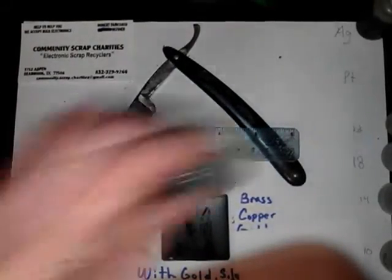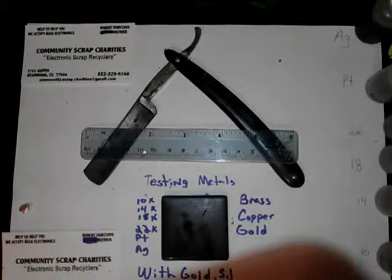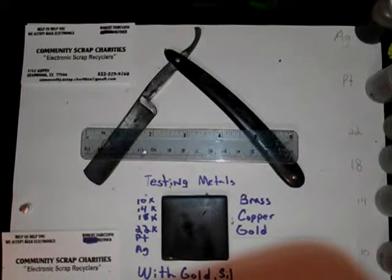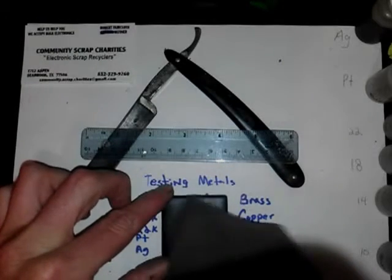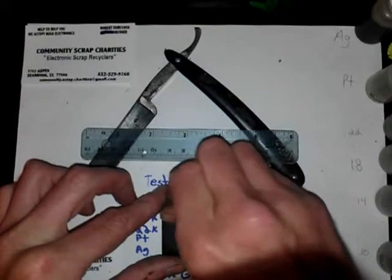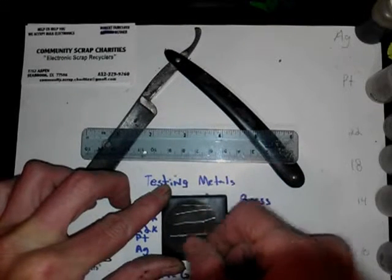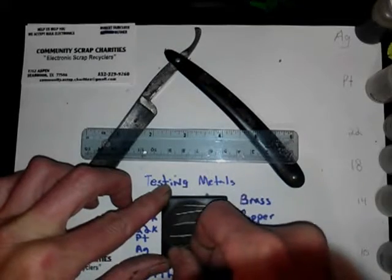Sorry about the interruption earlier — my mother-in-law. Now we get to see some gold. I think I brought a piece out here with me, I hope I did. There's some gold there — this is 14 carat, I believe. Okay, we'll go cut with 10, 14, 18, 22, platinum, silver.